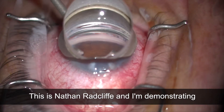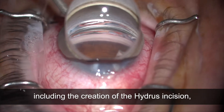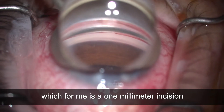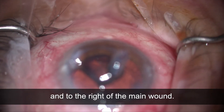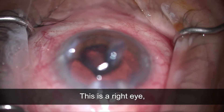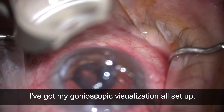This is Nathan Radcliffe demonstrating my surgical technique for the Hydrus. I've completed cataract surgery including the creation of the Hydrus incision, which for me is a one-millimeter incision parallel to my main wound and to the right of it. This is a right eye, so it's inferior to the main wound. I've got my gonioscopic visualization all set up.